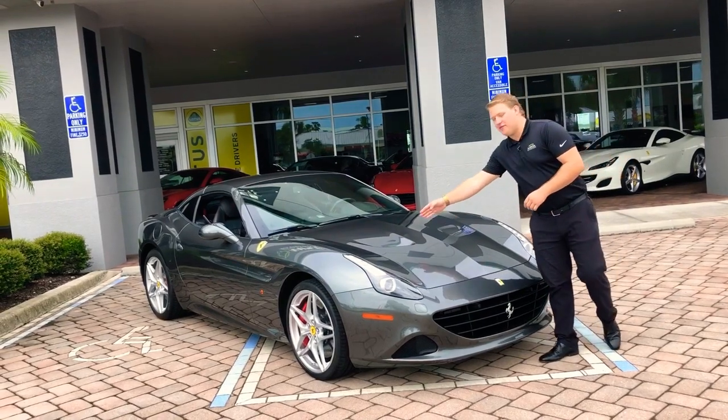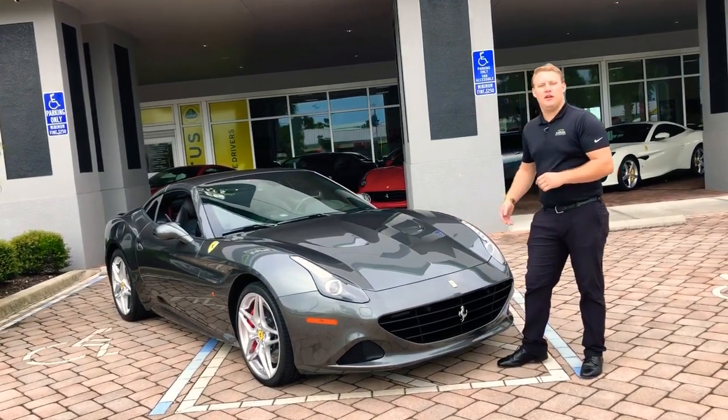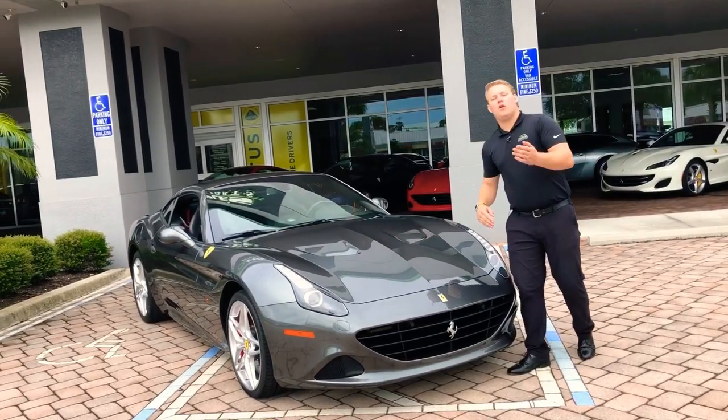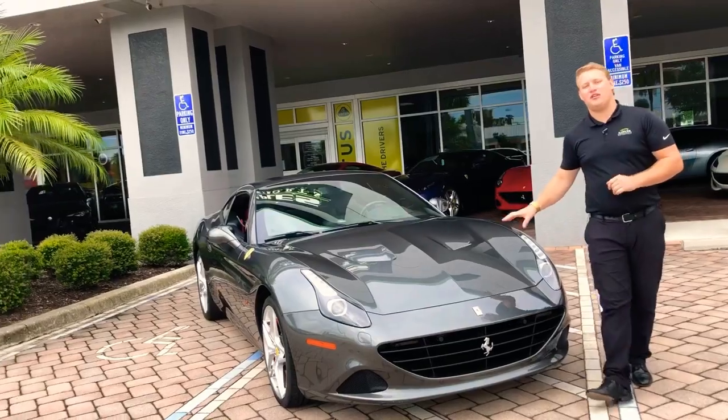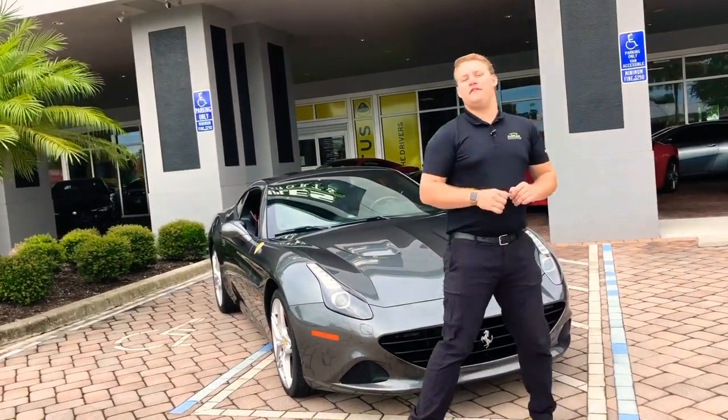An easy way to tell is it's got the special venting on the hood, something different from the regular California with one vent, or the Portofino with the parallel vents. This is a 3.9 liter twin turbo V8 with 553 horsepower.